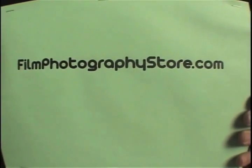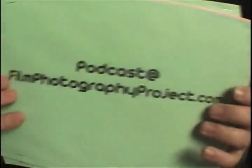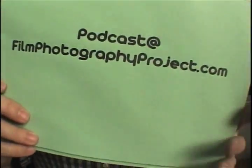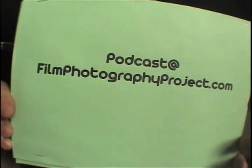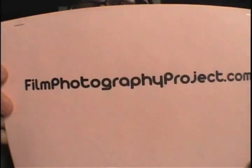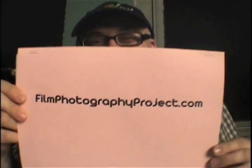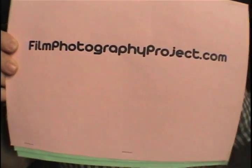I want to let everyone know the 110 film can be had at filmphotographystore.com. If you want to email us and you've got something to say — like, 'I got that film' — reach us at podcast@filmphotographyproject.com. And of course, our main website is filmphotographyproject.com. When you're there, click the podcast button, because we do a fortnightly internet radio show.